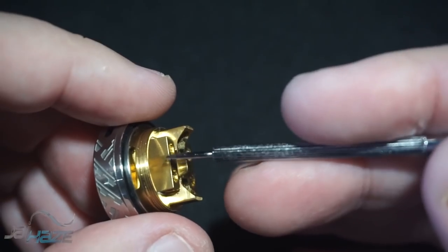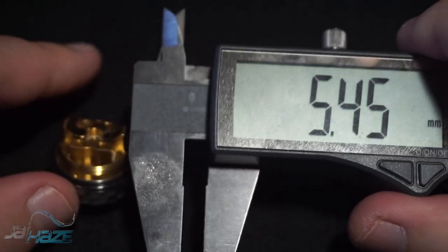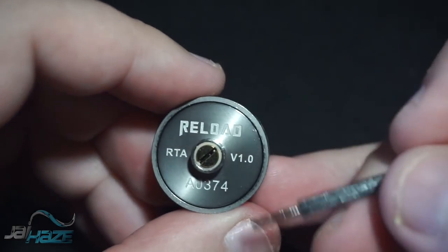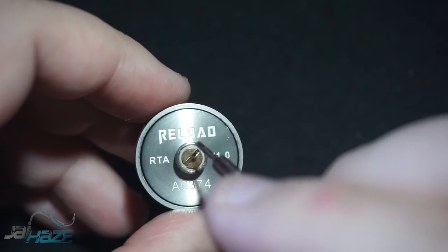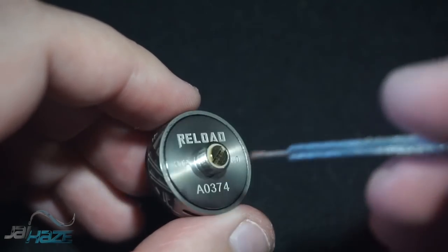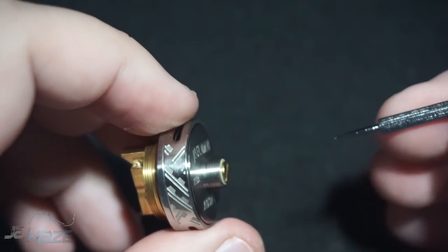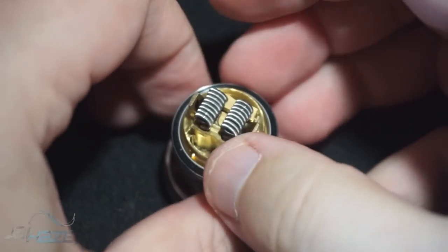This is a really deep well — let me show you: 5.45mm, that's more than most drippers. On the bottom it says 'Reload Version 1.0' and the serial number. This is very difficult for the average person to pick up — it's not going to be found in any store that I could find; I had to get this from an app.